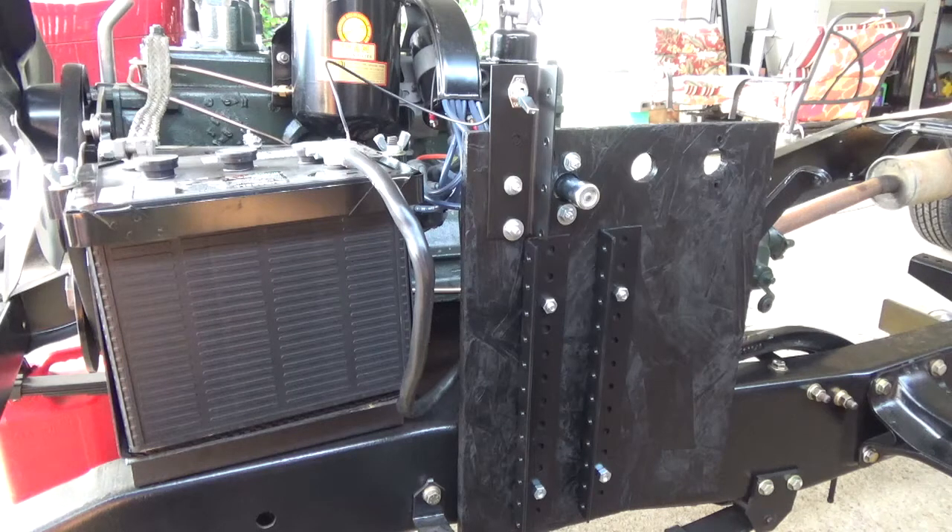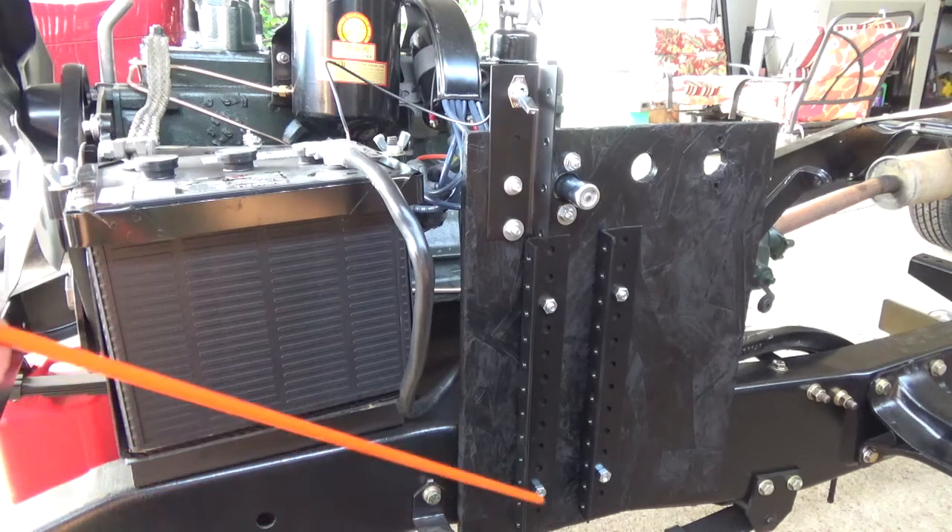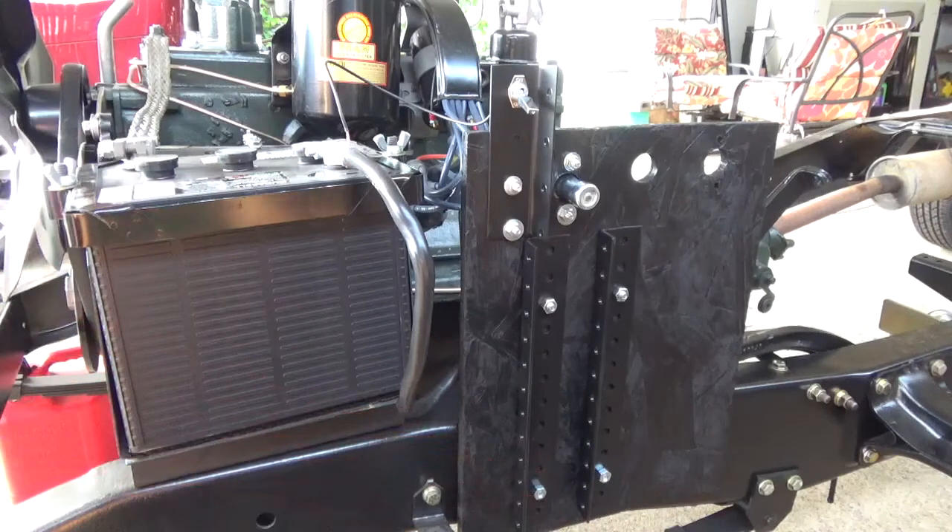I wanted to set up the engine so I could start the motor even while body work was being done on the cab and fenders. To do that, I needed a starter switch and an ignition switch to get power to my coil to fire up the spark plugs. I took a 12-inch wide by 18-inch long, 3/8-inch piece of plywood and mounted it to the side of the chassis. The two bolt holes at the bottom are actually mounted through the holes where the steering gearbox goes, and I added another bracket holding my key, which I'm using as a toggle switch.